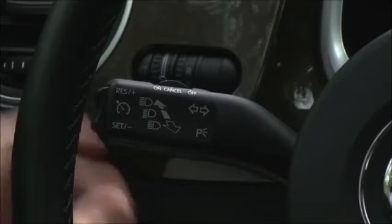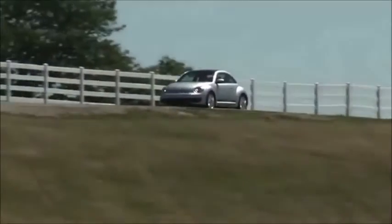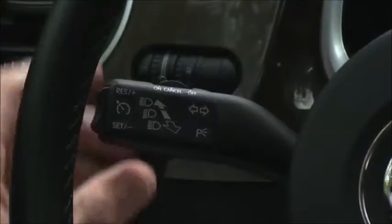Pressing the top of the rocker switch will return you to your previously set speed. Your last selected speed stays in memory until you turn off the ignition or switch the stalk to off.